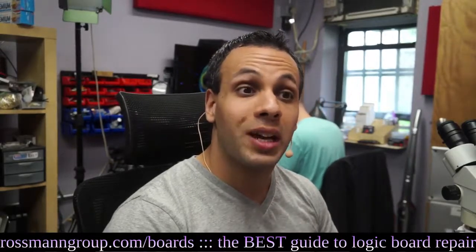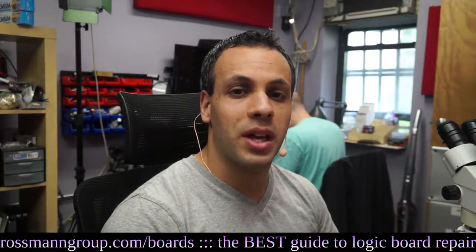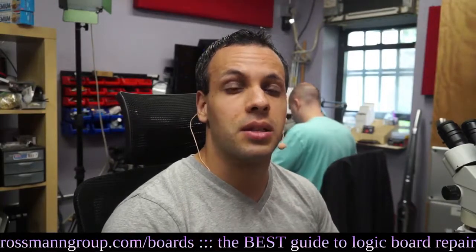I've always wanted to see what Staples TechDry actually looked like. I've always known it's a scam, and anybody who watches this channel with any degree of regularity understands that this is a scam.